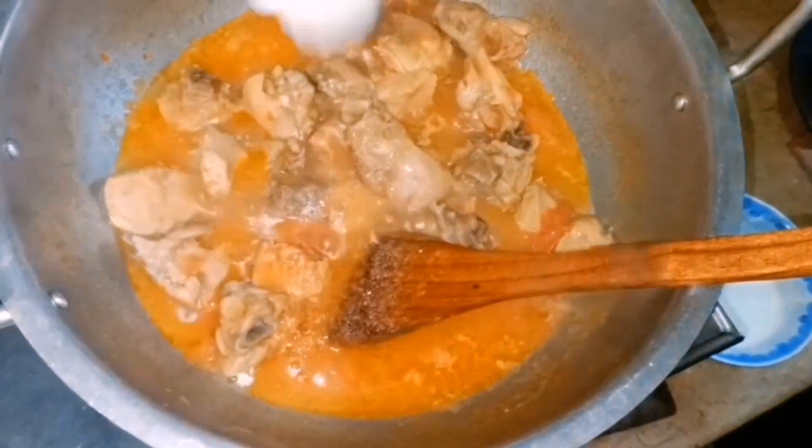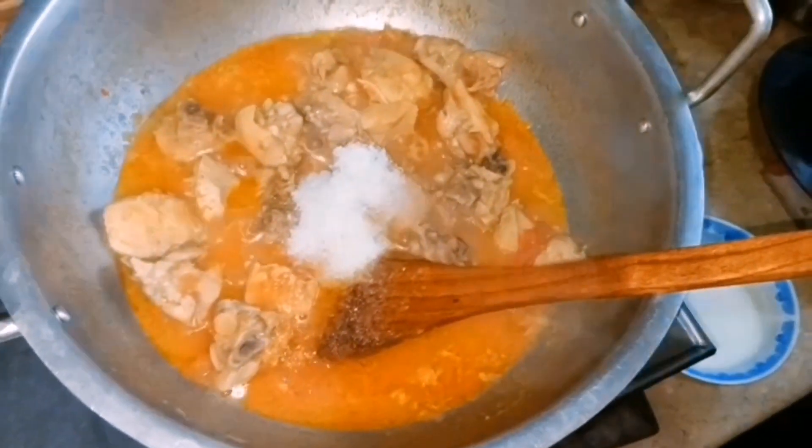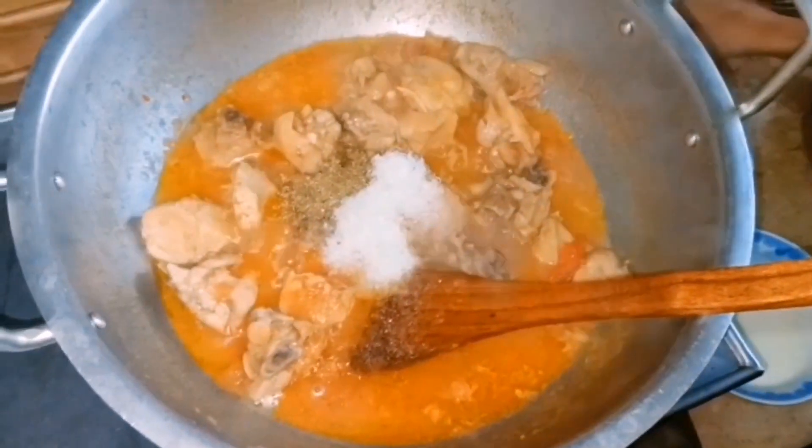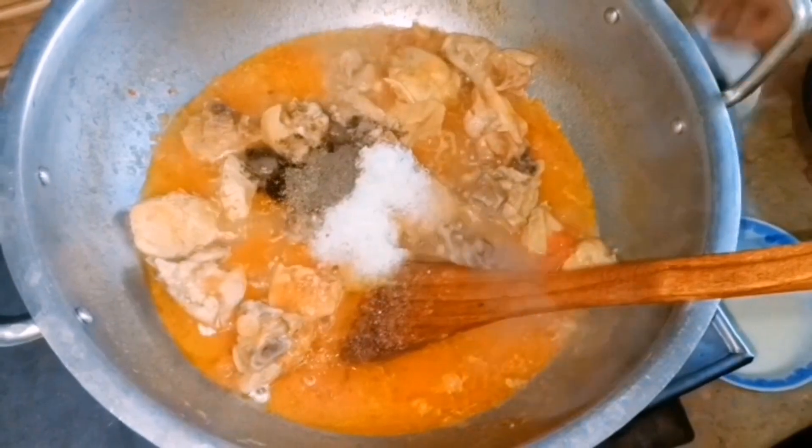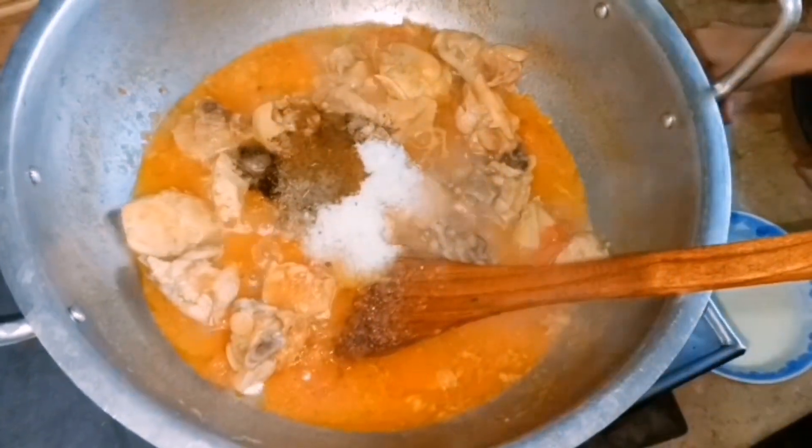First, add 2 tablespoons of coconut powder. Then add 1 tablespoon of garlic powder. After adding these ingredients, we are ready for the next step.